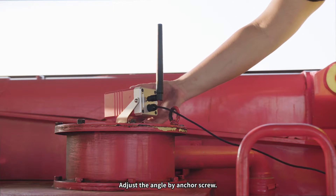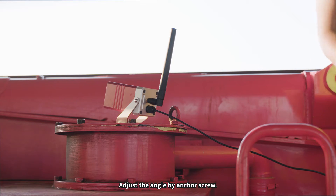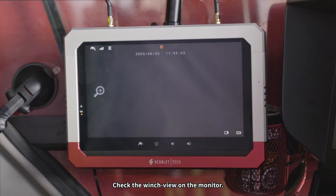Adjust the angle by anchor screw. Check the WinchView on the monitor.